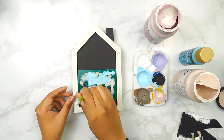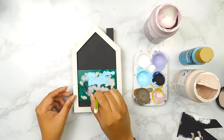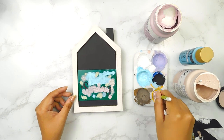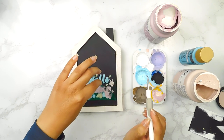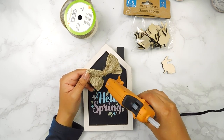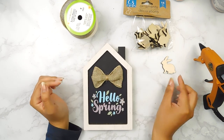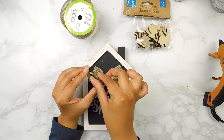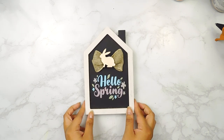Last but not least I'm going to paint the 'spring' portion using some lilac FolkArt chalk paint. Then we're going to carefully remove our stencil to reveal the beautiful Hello Spring underneath. I made a cute little burlap bow using some Dollar Tree burlap ribbon and I'm going to use my hot glue gun to add our bow to the sign and then another cute little bunny cutout to the top. And there we have our beautiful Hello Spring sign DIY!